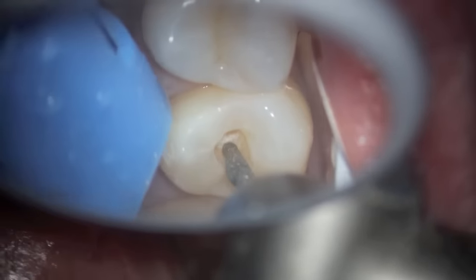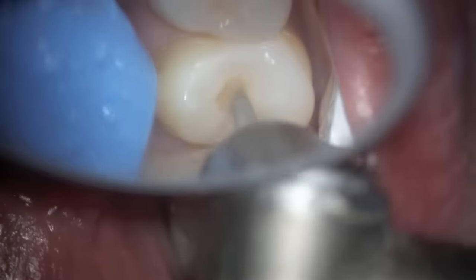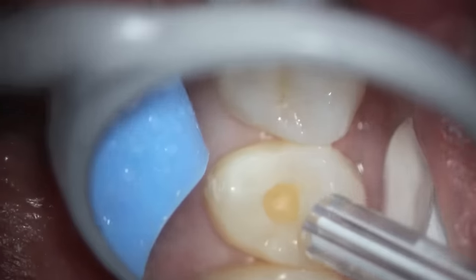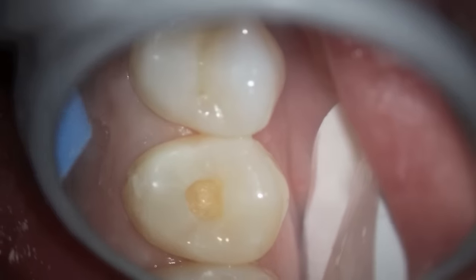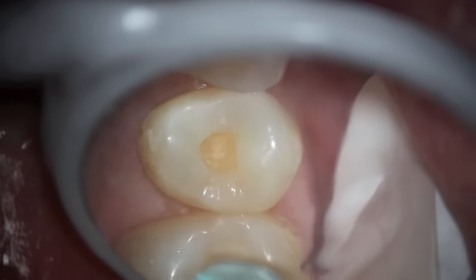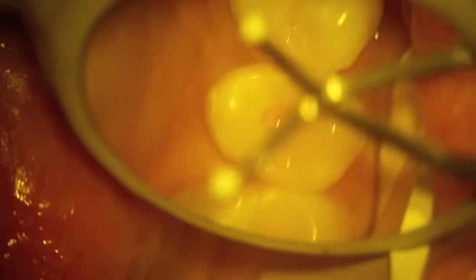We take a diamond burr, as opposed to the round burr we were using, just to make sure that there isn't any decay in the area where the enamel meets the dentin. We really don't want to go much farther — we want to have everything nice and hard, which it appears to be. Then we place a base or a pulp cap depending on how close it is to the nerve.